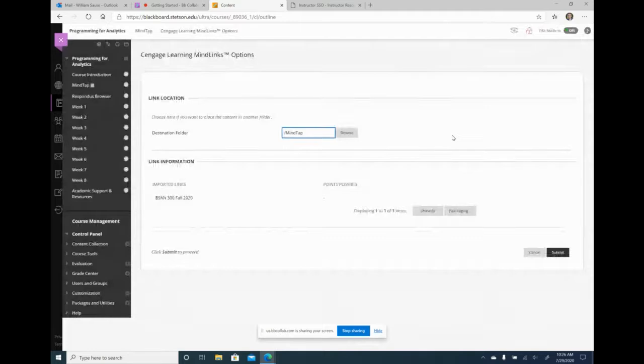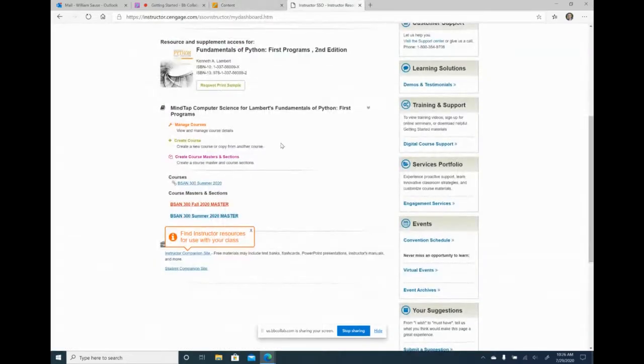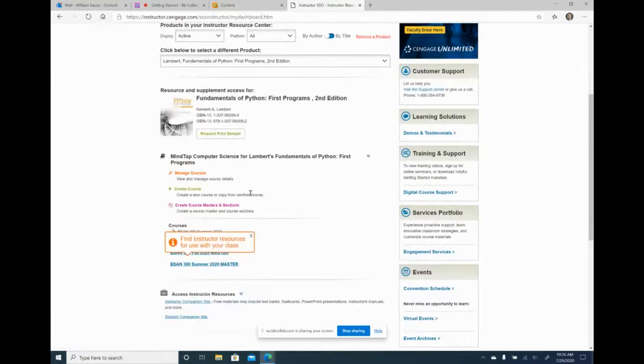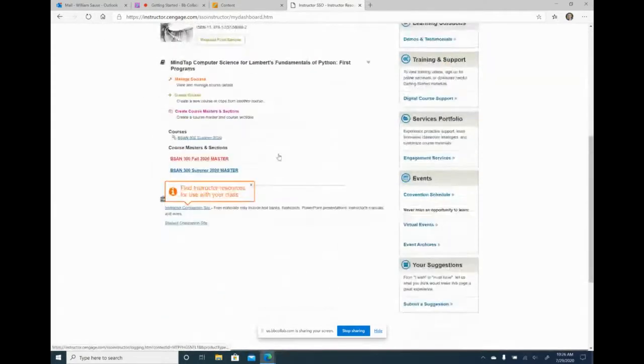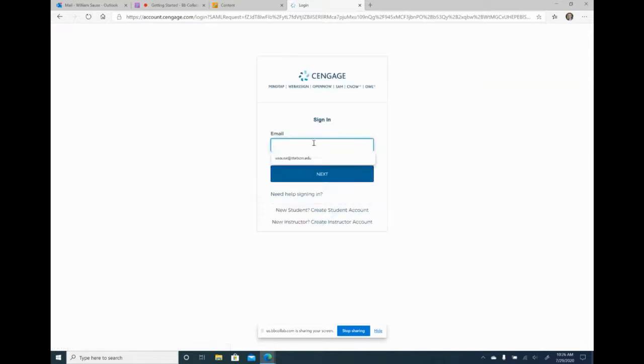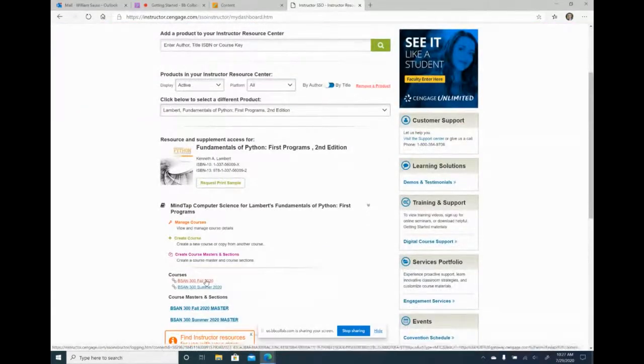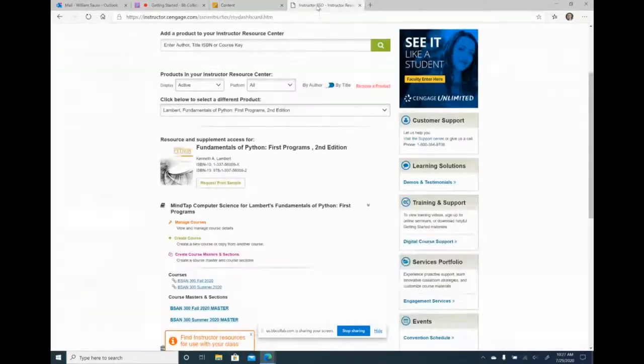The import is completed — here it is. I'll hit submit. Here's the link to the course. I need to log back into MindTap to see it. Now here it is, Fall 2020. The nice thing is because I have a link here in Blackboard, students never even have to log into MindTap — it is a single sign-in. Once they log into Blackboard and click on this link, it will always take them to their course in MindTap.